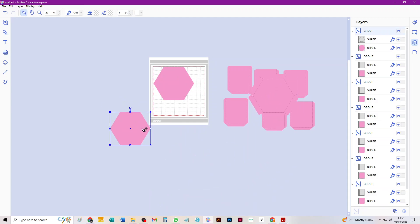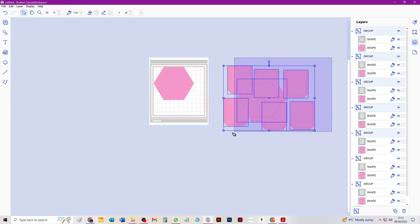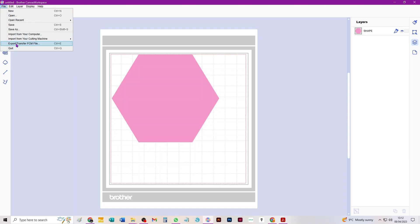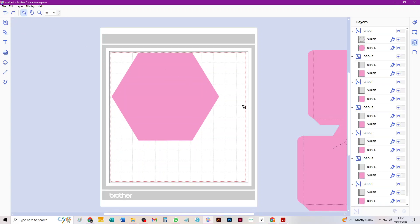I'm going to put everything over here for now. You get two bases with this box — one to attach the walls to, and another optional one to strengthen the inside — but you only need one mat, so I'm going to get rid of the duplicate. I'll zoom back in, export this file — File > Export FCM File — and I'd call this 'Largest Box Base FCM File' and save it to my PC.